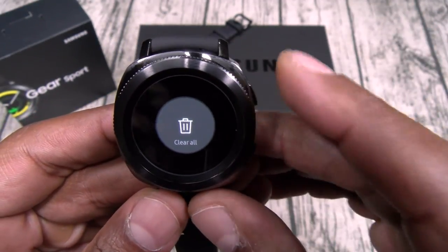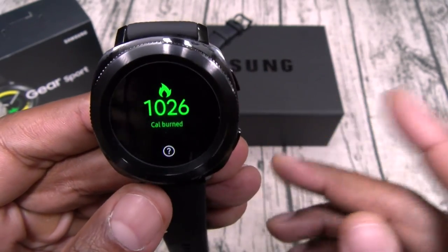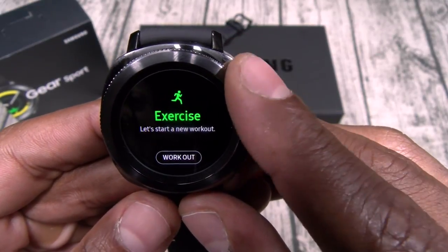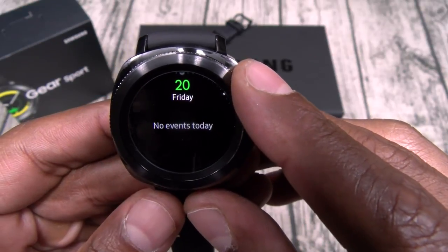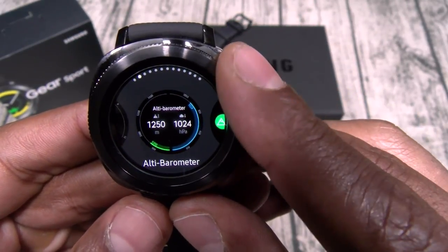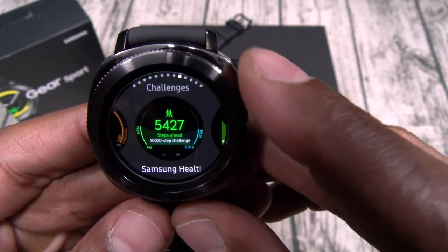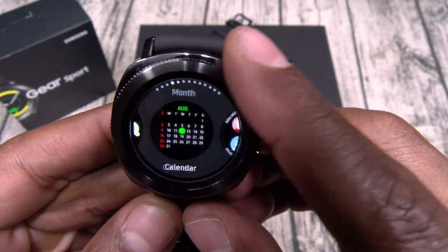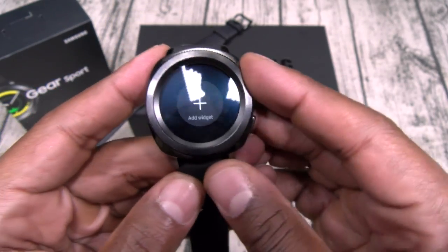All notifications cleared. Scrolling the other direction, you got your calories burned, steps, floors walked — that's where the altimeter comes into play. You got your heart rate monitor, exercise shortcuts for running, walking, cycling, and swimming, weather, music player controls, events, and reminders, or you can add more widgets. Extra widgets available include alarm, altimeter, barometer, app shortcuts, calendar, contacts, news briefing, Samsung Health, caffeine intake, water intake, challenges leaderboard, weather, and world clock. I'll add a calendar widget right now.